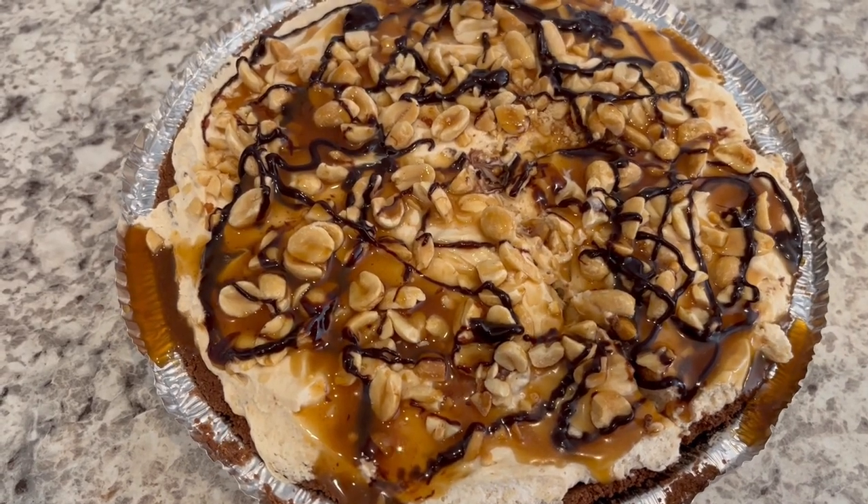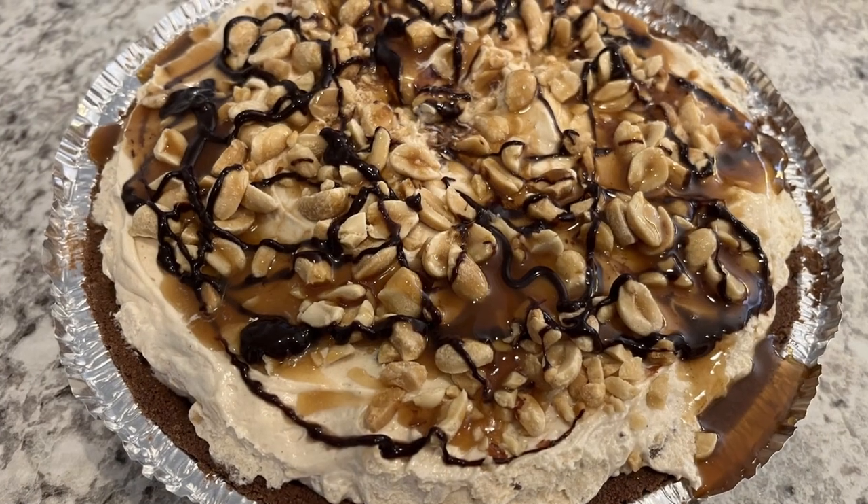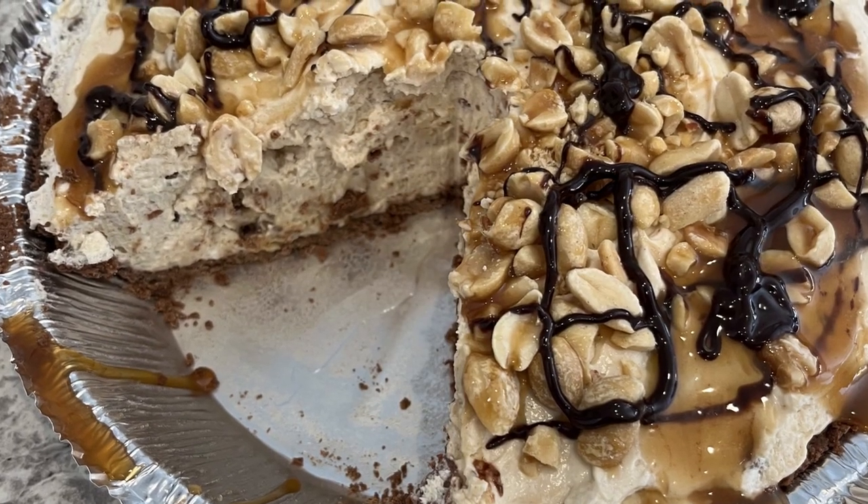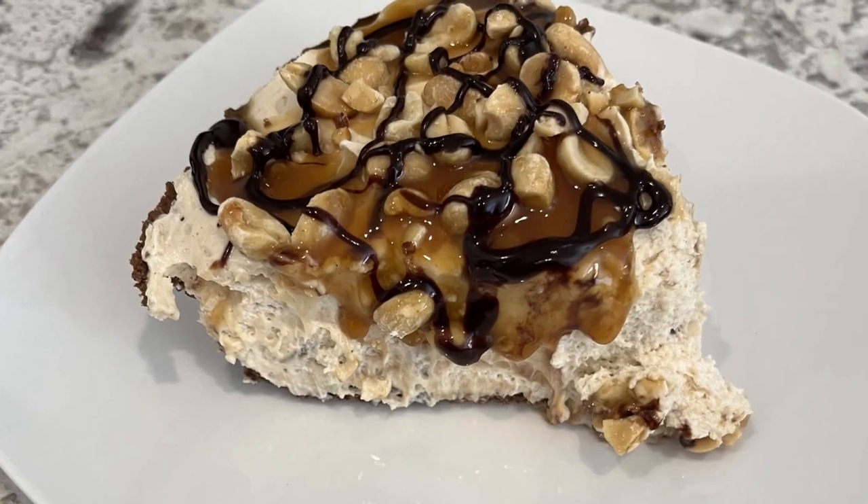Hi, my name is Andrea with Foodimentary Adventures in Food, and today I'm sharing an easy and delicious recipe for no-bake Snickers pie.